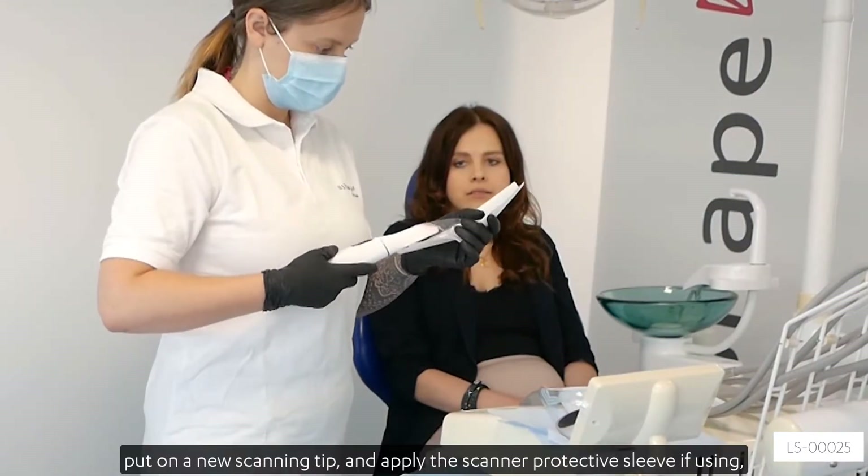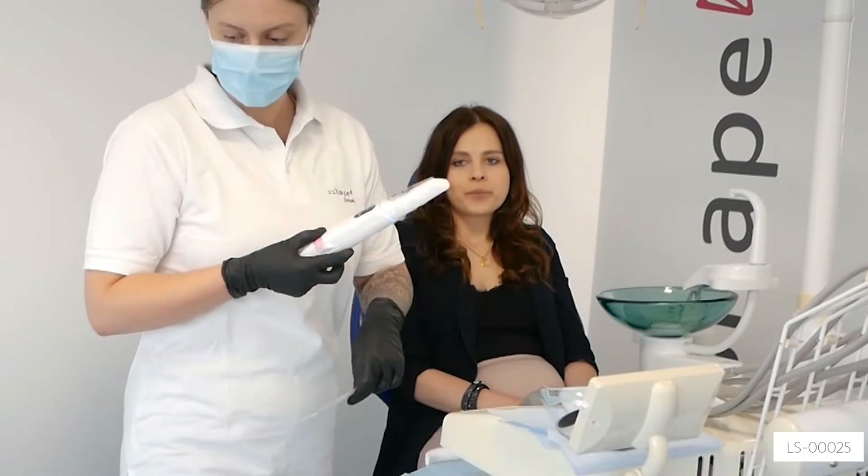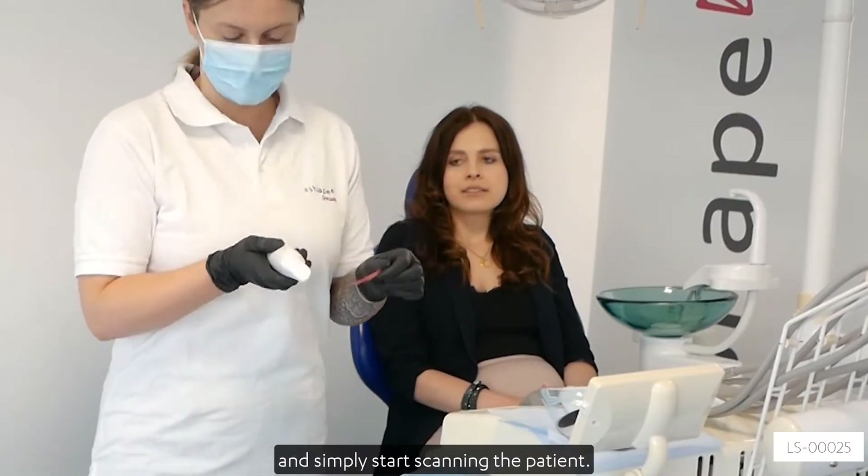Prepare the scanner, put on a new scanning tip, and apply the scanner protective sleeve if using. Then simply start scanning the patient.